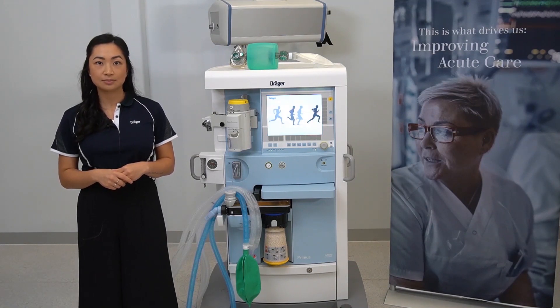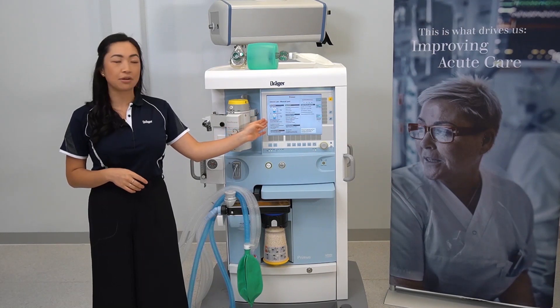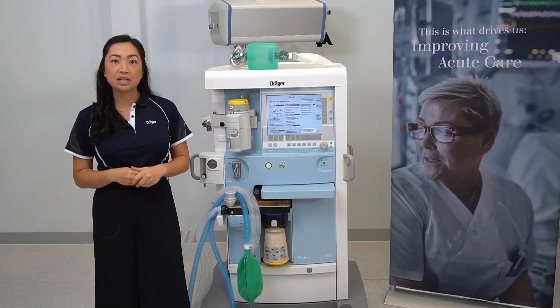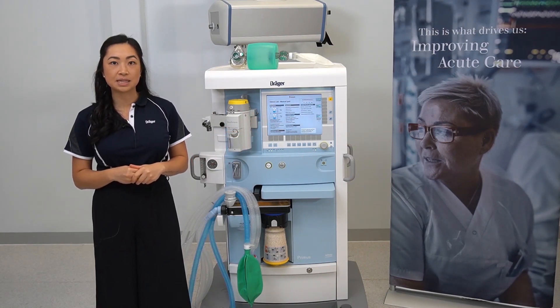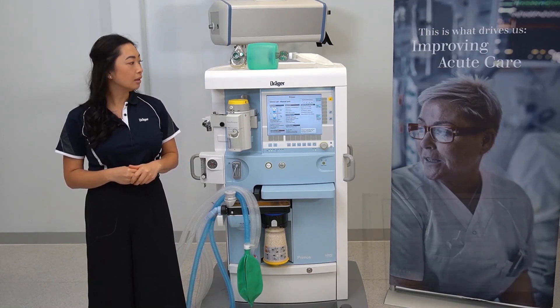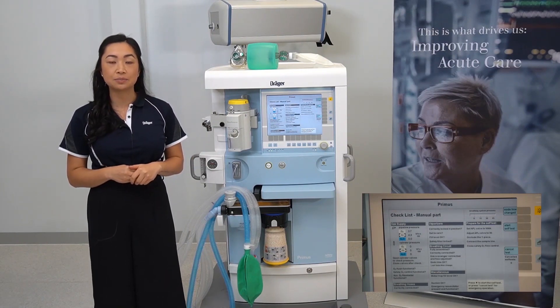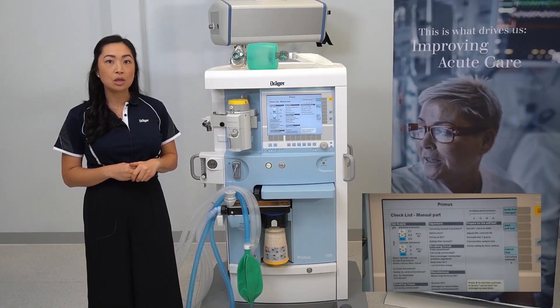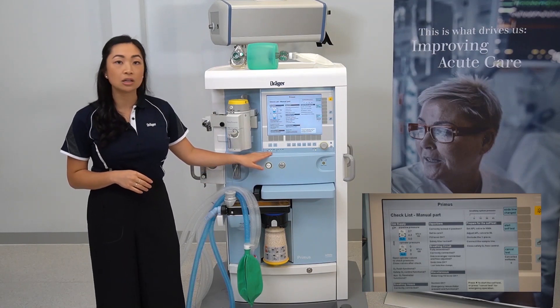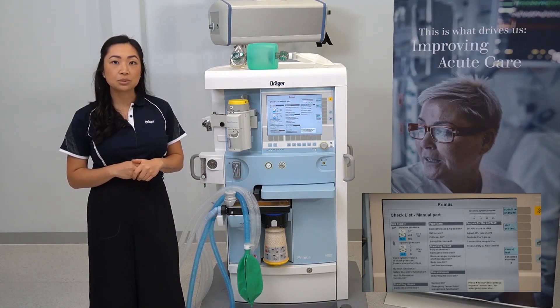Your device will power up to this screen. To manually prepare the machine for the system test, follow the instructions listed on the screen. To check your pipeline pressures are adequate, connect your hoses up to the central gas supply. You will then see a corresponding solid LED light under each gas.